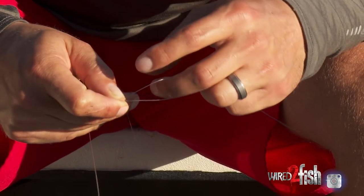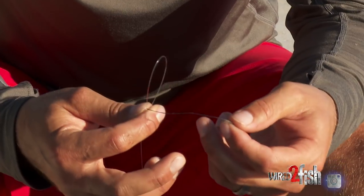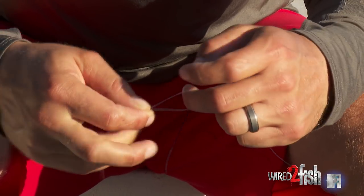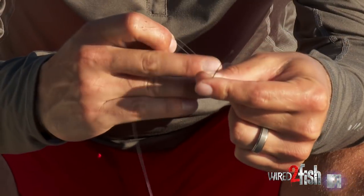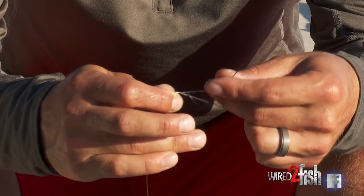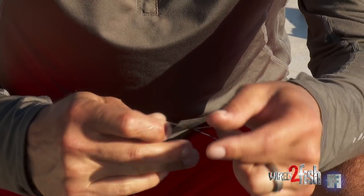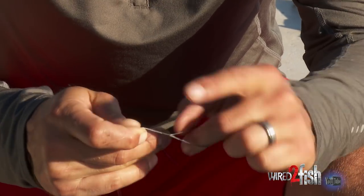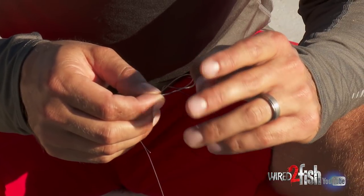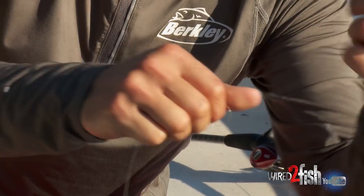I always put my finger through the bottom of the loop, because when you finish this knot the last move you make is coming back through. When I pull my finger off the bottom, I know I'm going through the bottom of the loop back up. Put it down through the top, then start wrapping over both pieces of fluorocarbon — six times: two, three, four, five, six — and then right back over itself six more times: three, four, six. Very simple.